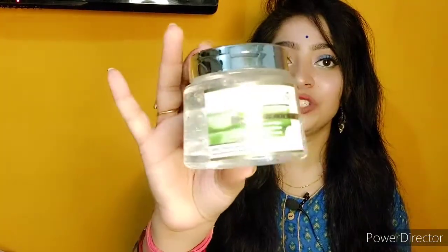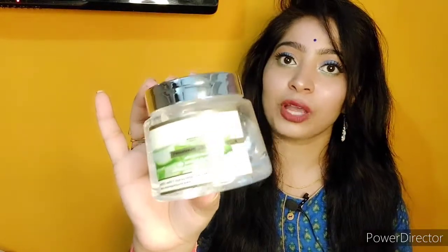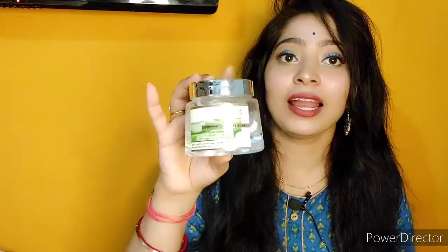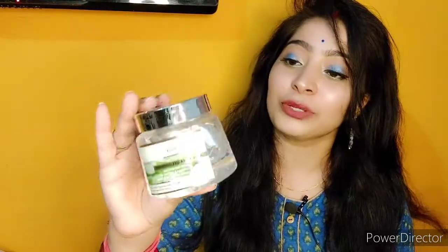Main baat kar rahi hoon Khadi Organic ka aloe vera gel. Yeh maine Amazon haul mein dekha tha — last Amazon haul mein kiya tha — ussi mein maine isko purchase kiya tha, and I was looking very much forward to use this, kyunki isko bahut achchi reviews paday hain online. So mujhe use karke dekhna tha, and main isko 15 days se use kar rahi hoon aur aaj iska review aap logo ke saath kar rahi hoon after usage.